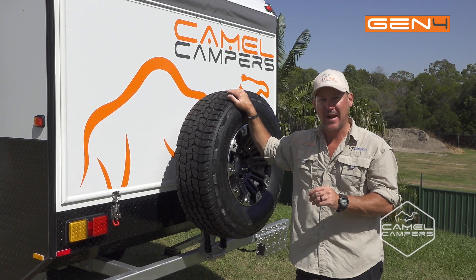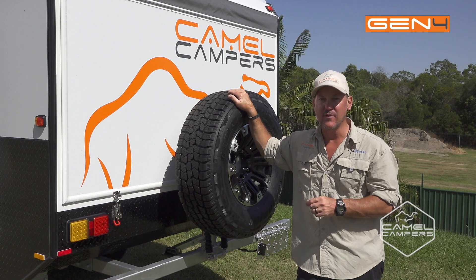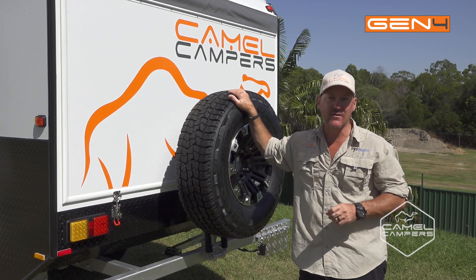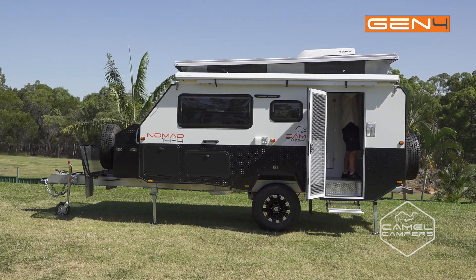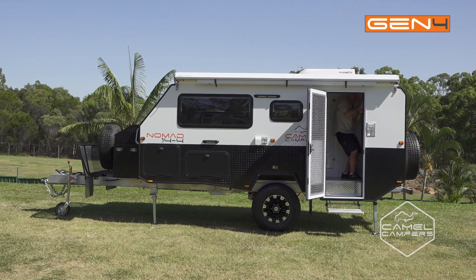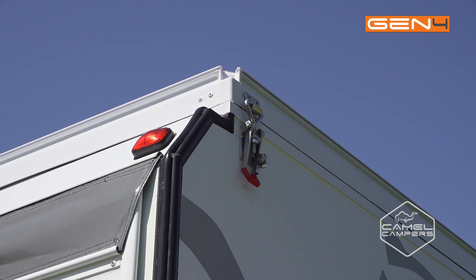Now we've got the back all packed up and secure, we can move inside and drop the roof. When you do that, make sure you have all the windows closed. You can do it with one person, but if you've got two it makes it easier. Once you've lowered the roof, make your way around and just secure all your latches and put your locking pins in.